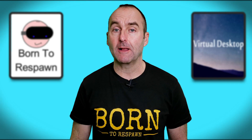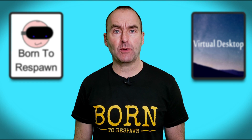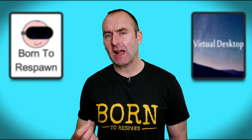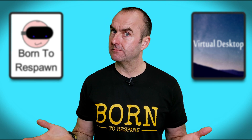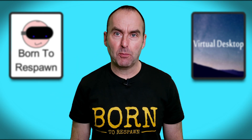Hello fellow YouTubers and welcome to my channel. Just a short punchy video today about my near perfect hardware setup for Virtual Desktop. I've been asked about this so much in the comments, so here it is. Let's get straight into it — and remember, we are born to respawn.